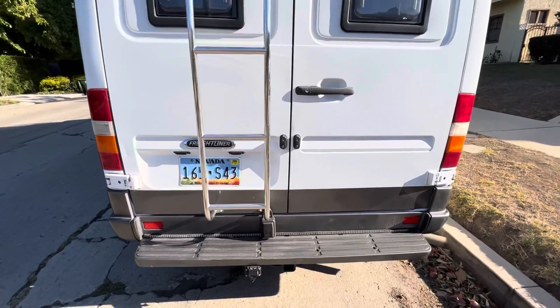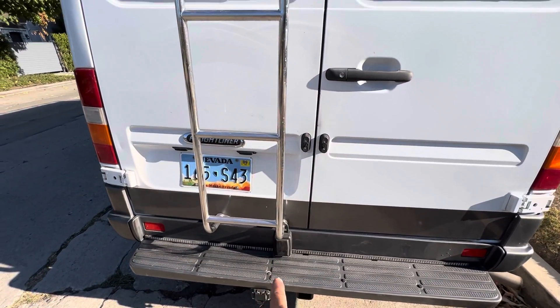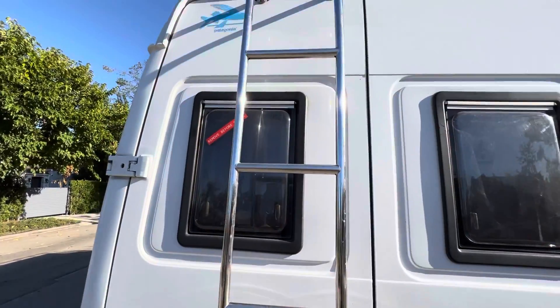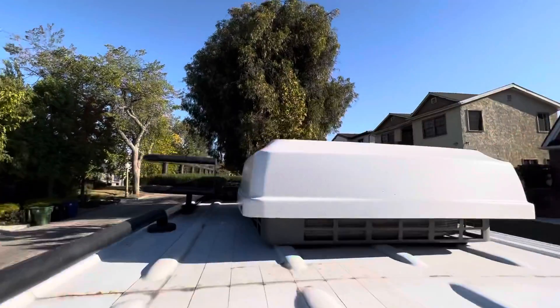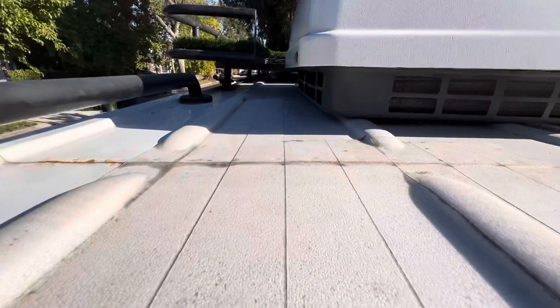Here we are at the back of the van. We have a spare key in the lockbox down here. And if we go up the ladder to the roof, there are non-stick tracks here on the left.